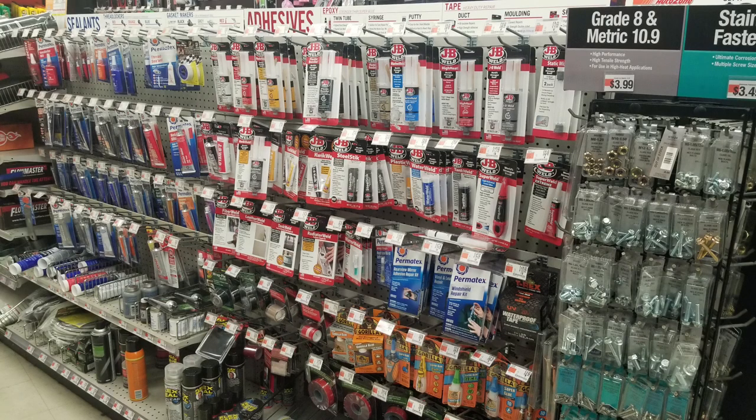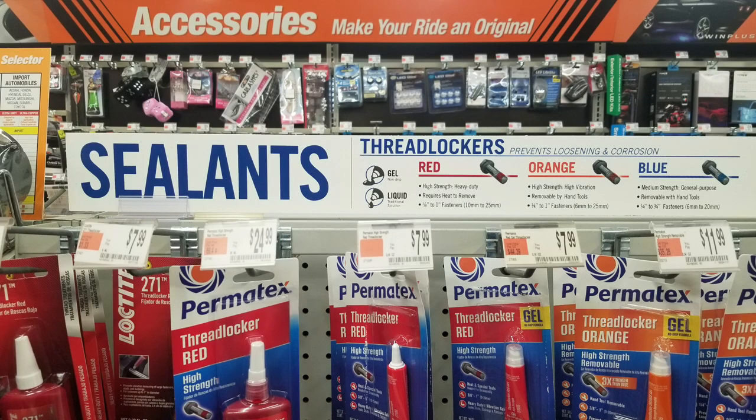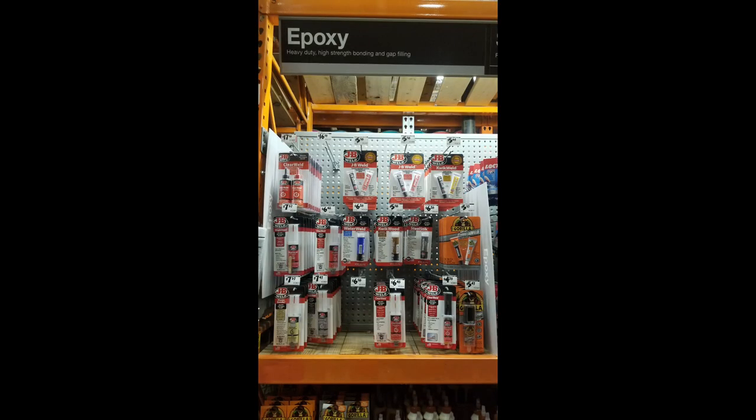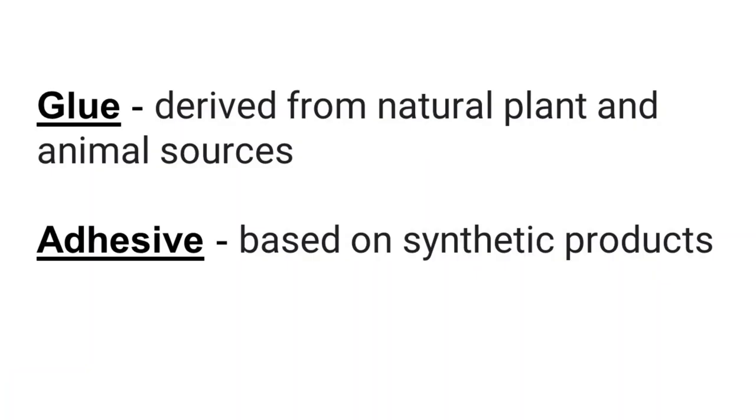To make this video, I did some research to make sure I was sharing relevant information. I went into AutoZone, which had adhesives and sealants broken up into epoxies and thread lockers. Then I went to Home Depot, where theirs were divided into epoxies and superglues — which are cyanoacrylates. Underneath those they had regular glues. Glue is derived from natural plant and animal resources, while an adhesive is based on synthetic products — a technicality, but one I like to get right.